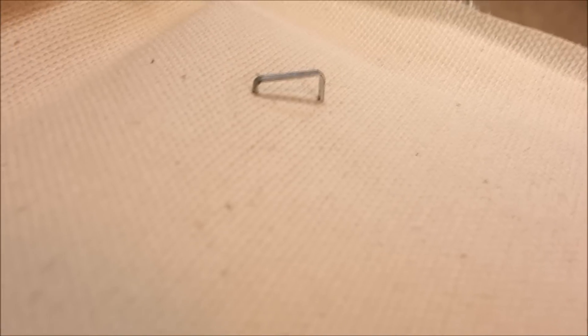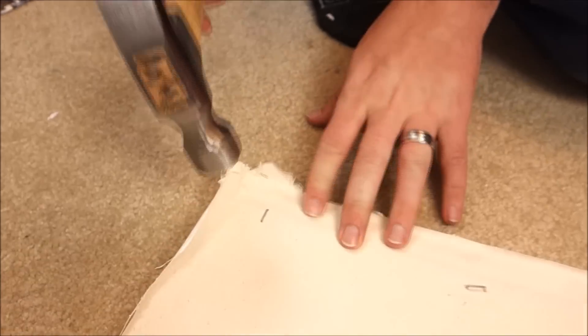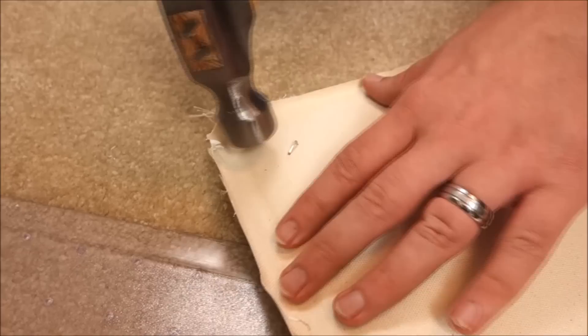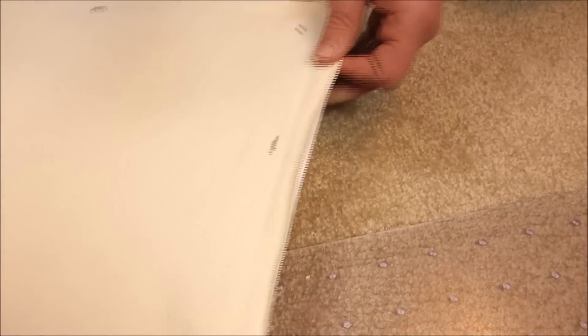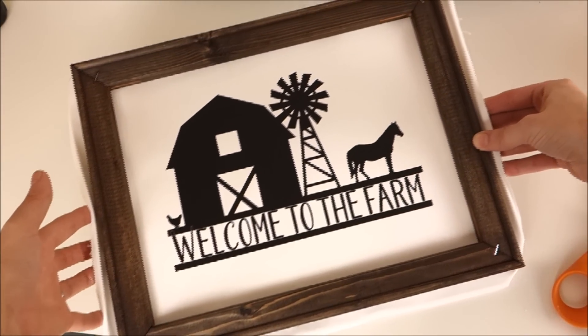You can see the staple sticks up a little. My husband came downstairs when he heard me using the staple gun — he decided to hammer the staples into the frame so that they would lay flat. I put in some more staples around the frame, hammered those down as well, and then trimmed off the edges of the canvas.